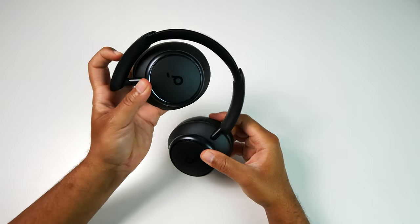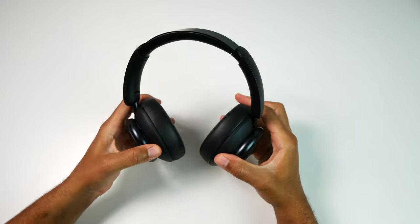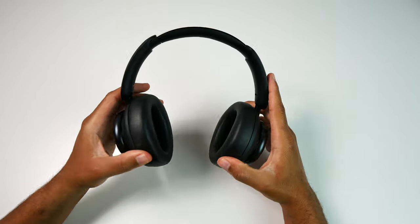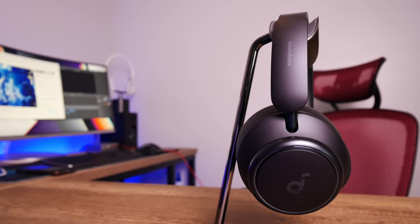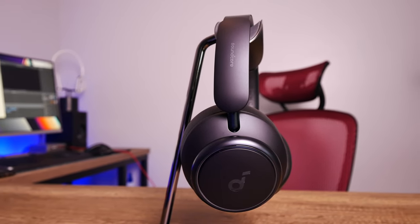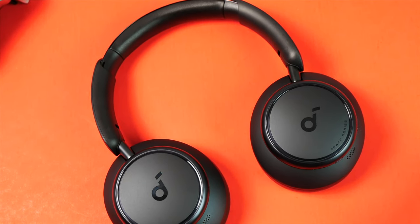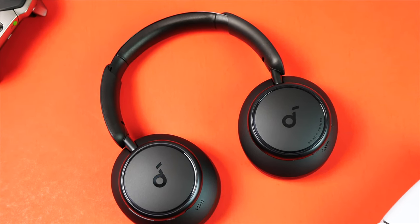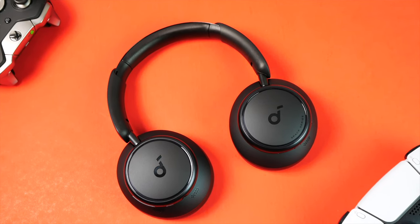Taking everything into consideration, like I said earlier, these are the best ANC headphones that I have at the price point. They're extremely comfortable to wear, you're getting great battery life, good audio quality, very good ANC and transparency performance, compatibility with the app, multi-point connectivity, and respectable call quality — although I wish the algorithm didn't make it sound so artificial at times. But besides that one shortcoming, I think these are solid pretty much all around and are going to be hard to beat at the price point.